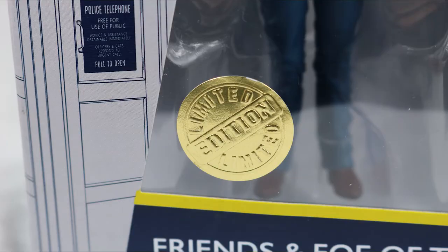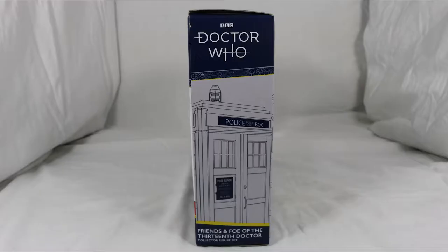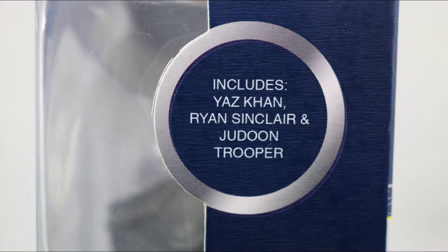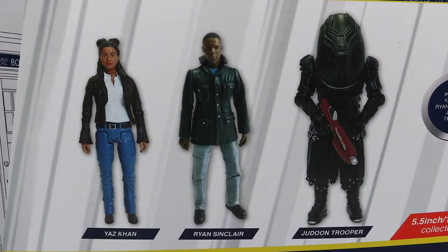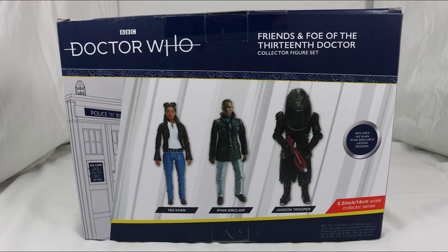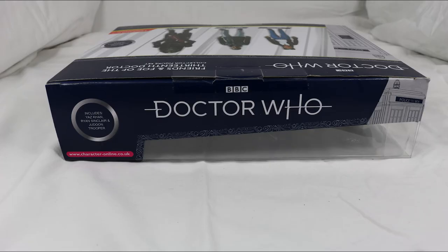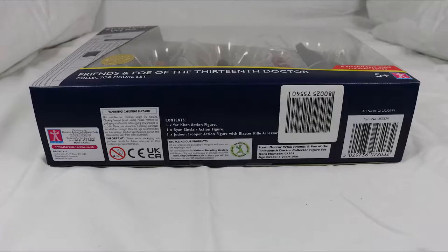On the window is the limited edition sticker, which I have always found to be pointless. The left side of the box is a picture of the TARDIS and the right side is plain, aside from a bubble of text telling you the set includes Yaz Khan, Ryan Sinclair and a Jadoon Trooper. The back features pictures of the figures with their names underneath. The top has repeated information plus the Character Options website URL, and the bottom features legal text.